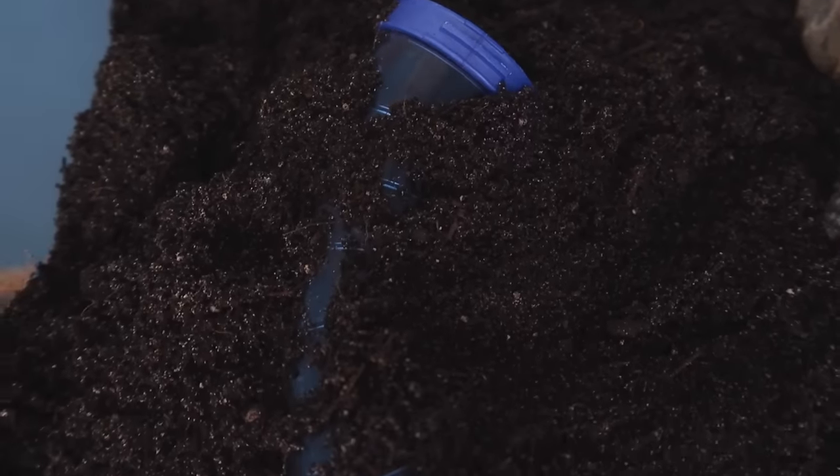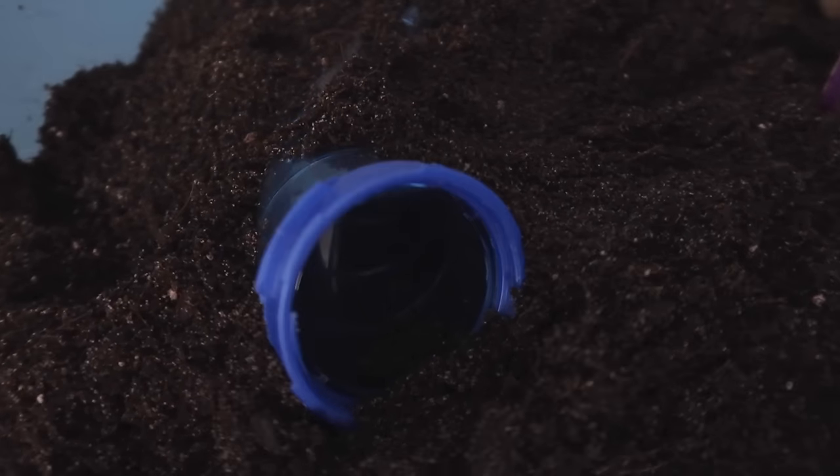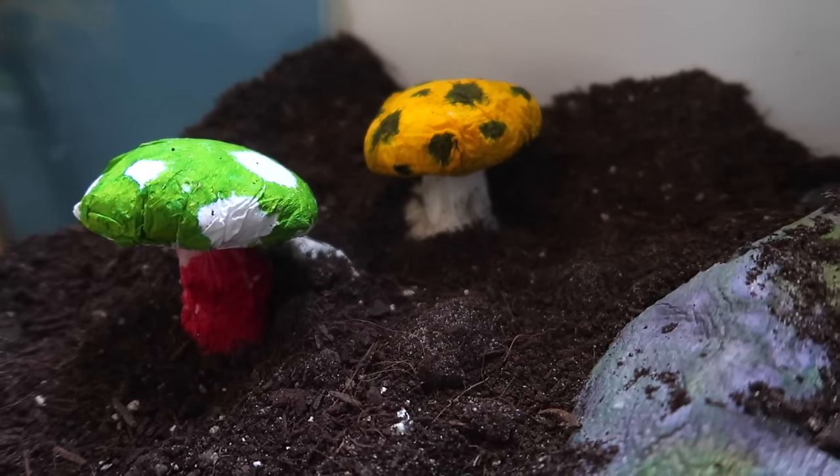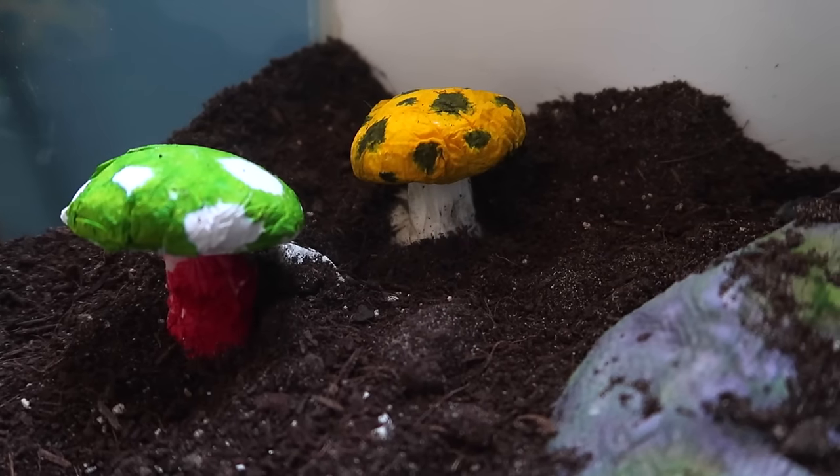In front of the puzzle playground is a simple plastic tube in a blue color, again just to match the theme. Next to that tube are some more decorations — quirky little space mushrooms made from paper and flour glue.